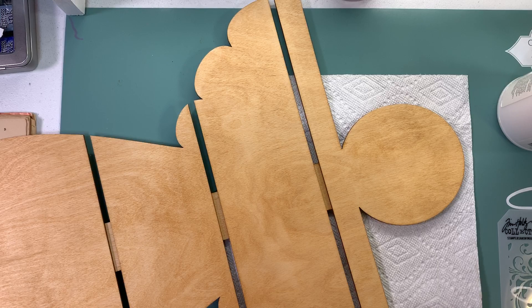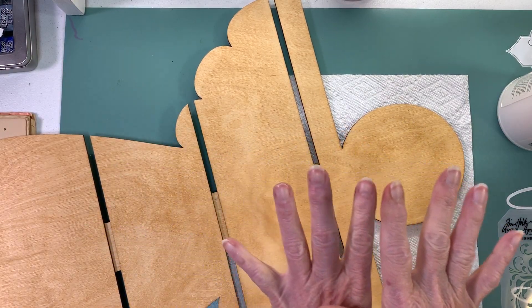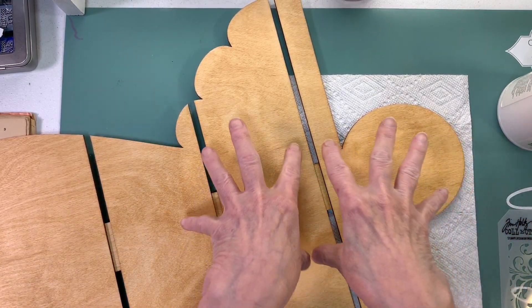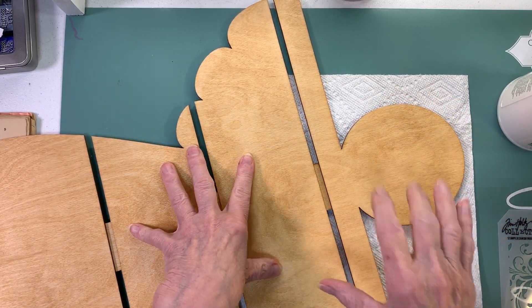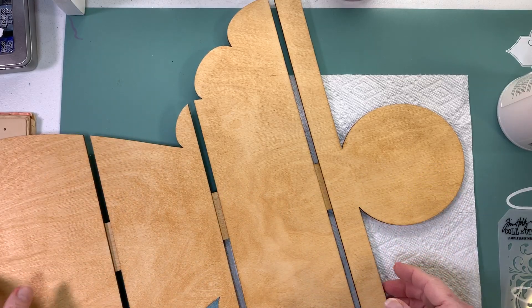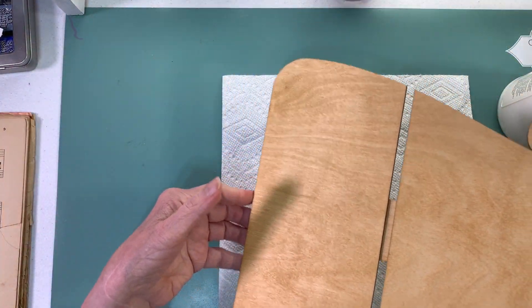Good morning everyone, this is Paula and today is October 29th. I bought this - this is as far out as I can go - it's an angel made out of wood.